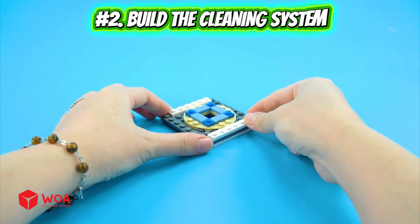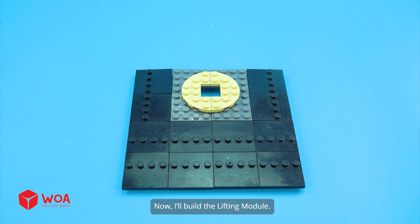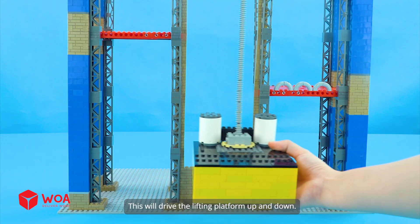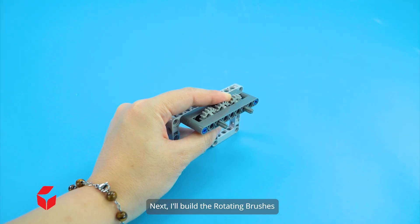Number 2: Build the cleaning system. Now I'll build the lifting module. Worm shaft — this will drive the lifting platform up and down. Next, I'll build the rotating brushes.